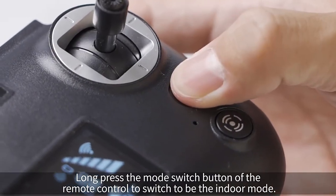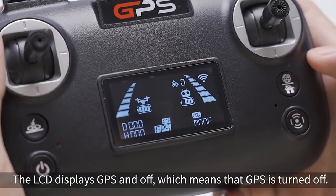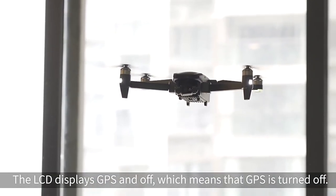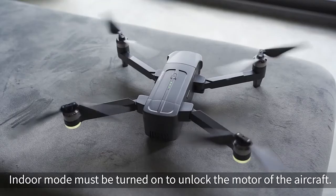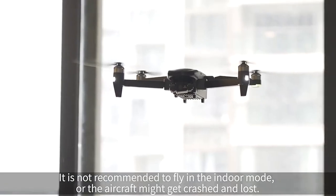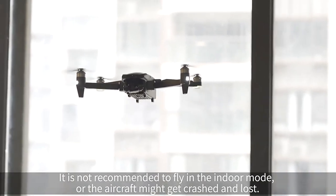Indoor mode switching. Long press the mode switch button on the remote control to switch to indoor mode. The LCD displays GPS off, which means GPS is turned off. Indoor mode must be enabled for indoor flight. Note: it is not recommended to fly in indoor mode as the aircraft might crash or get lost.